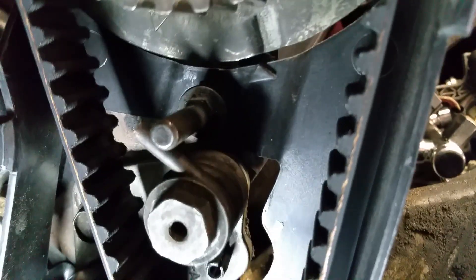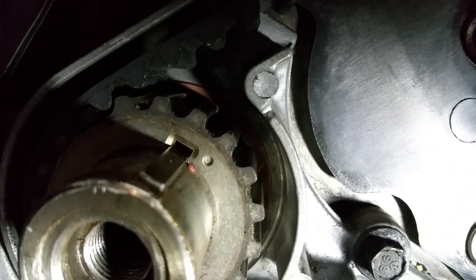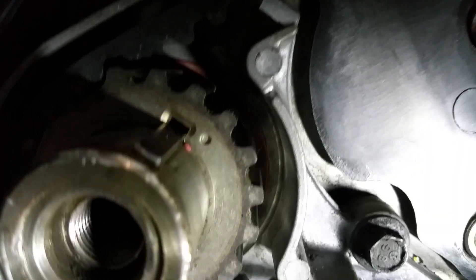All right people, Ford Ranger, it's a 2.5. The timing belt was done and the mark is correct on the bottom, and we thought the mark was correct over here and over here, but it's not.